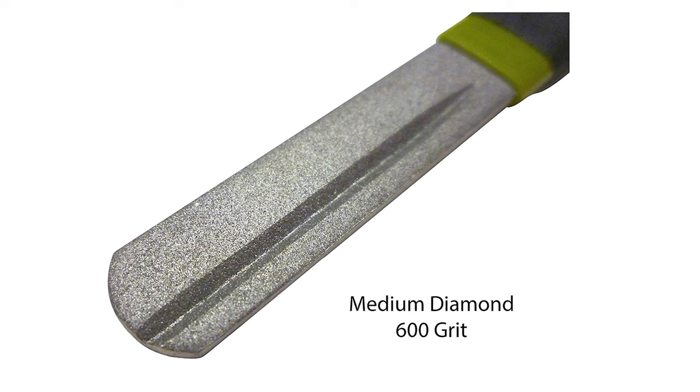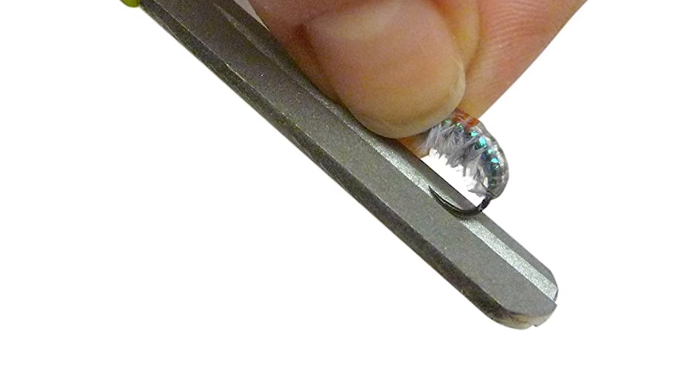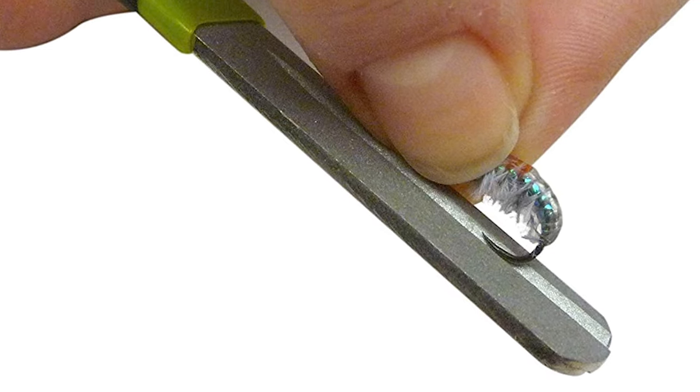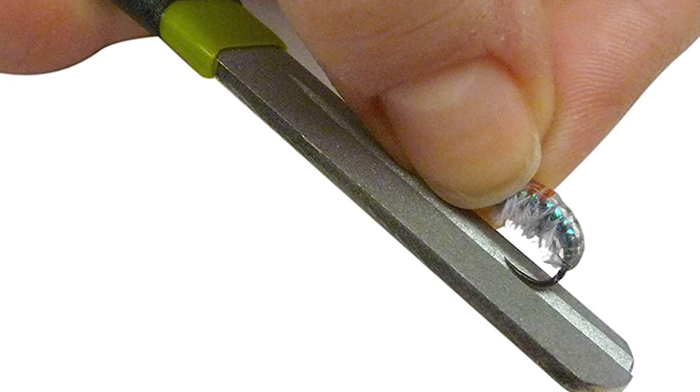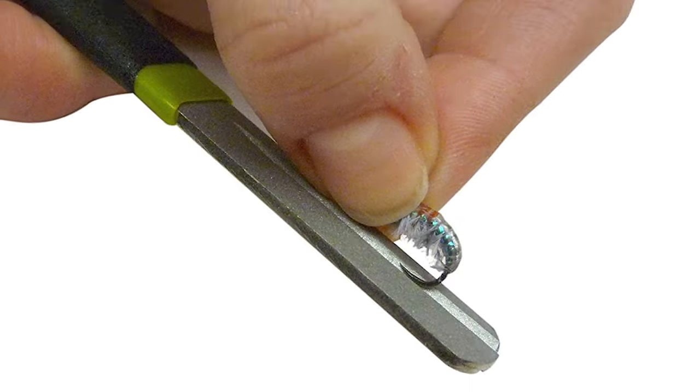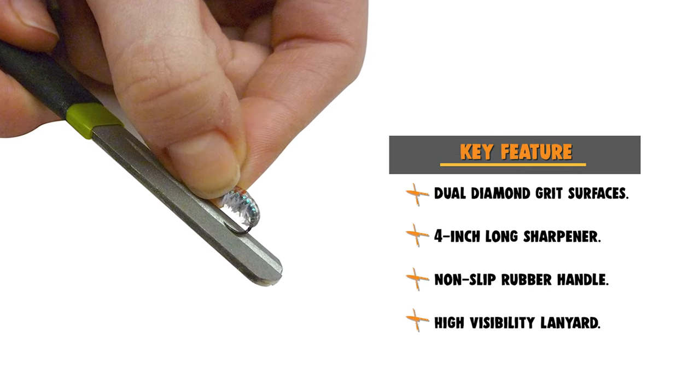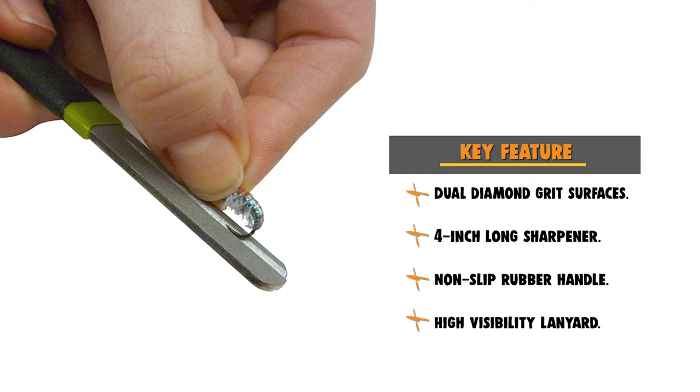It ensures solid hookup on fish. This sharpener is equipped with a non-slip rubber handle. The rubber handle is perfectly textured to keep comfort and control the priority. Additionally, this sharpener has a compact size for easy storage in a pocket, hanging from gear, or in the tackle box.